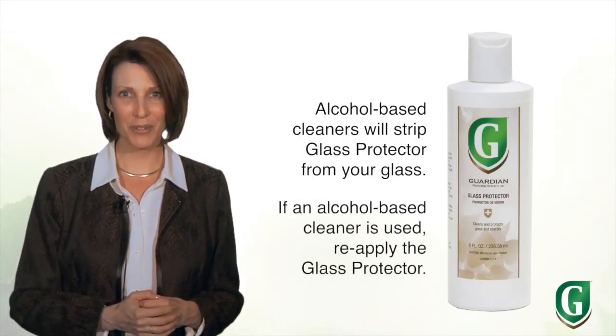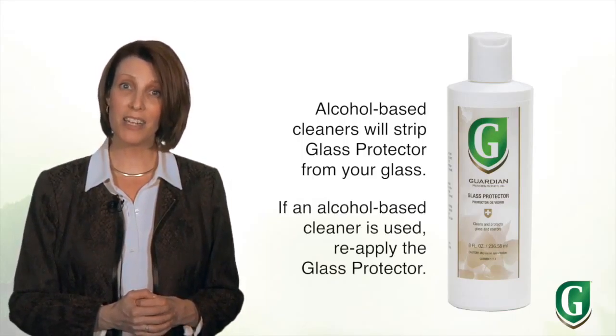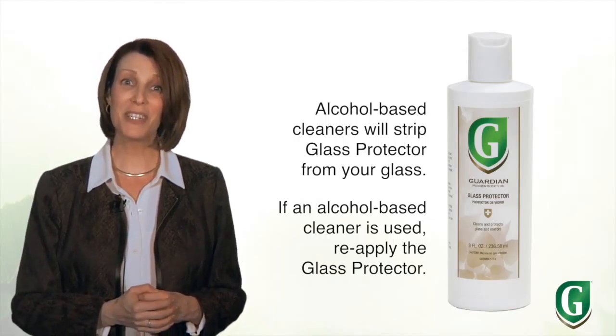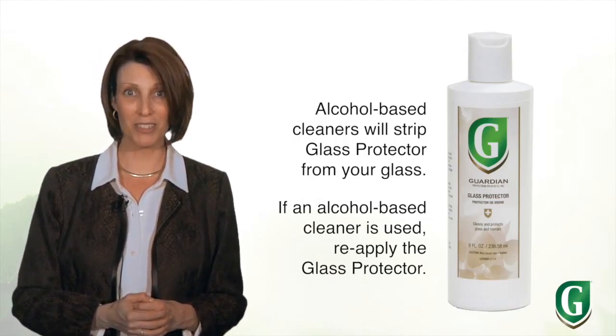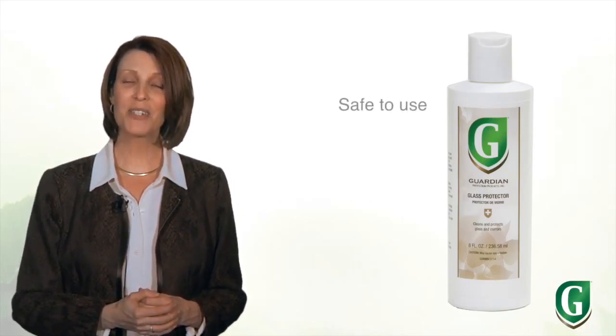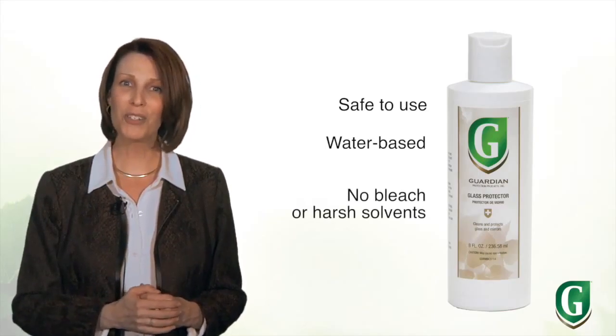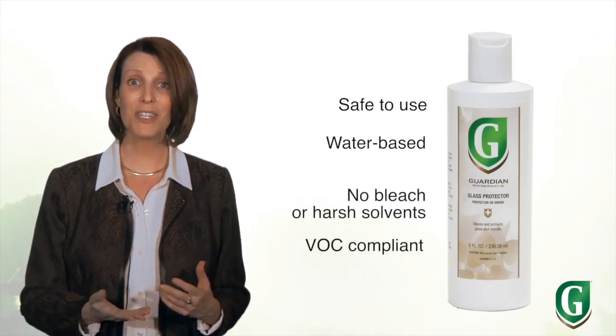A protective chemical bond is formed instantly on the glass. One important thing to remember: alcohol based cleaners will strip the glass protector from your glass surface, so you'll need to reapply it if one is used. But this product works so well, you'll be able to clean your glass surface with just a damp sponge.